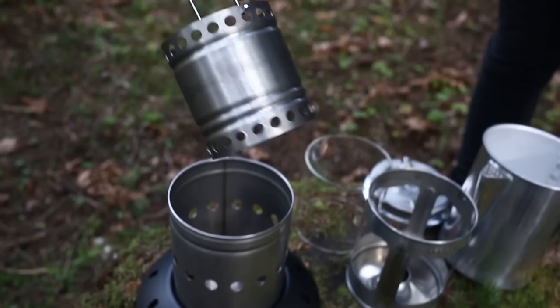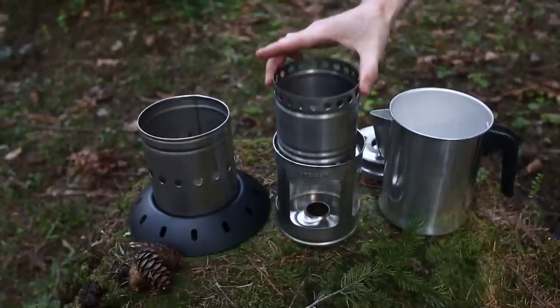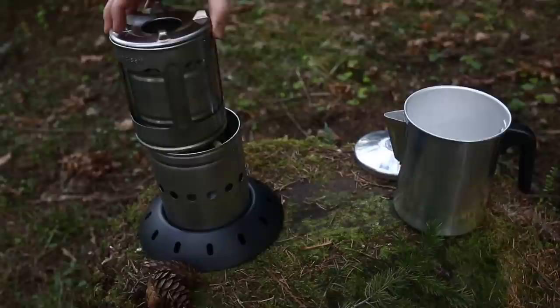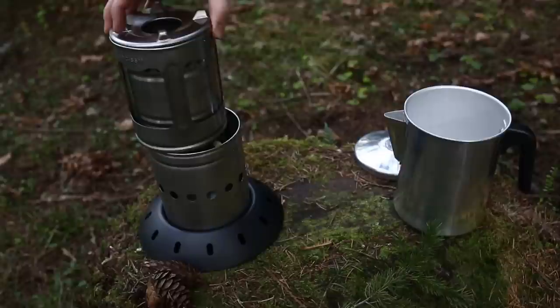Next, use the multi-purpose handle tool to safely remove the fuel container. Now, insert the fuel container and lens into the lens support and return the lid to the top. Return the lens support unit into the combustion chamber.